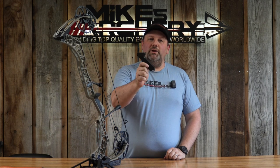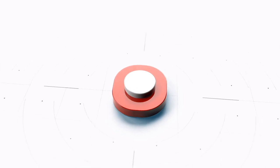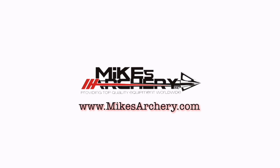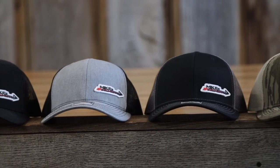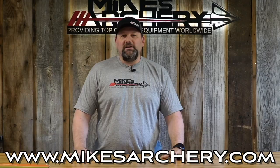Today we're taking a look at the new B-Reel Grip 2.0 from UltraView. Just a reminder guys, head on over to mikesarchery.com to pick up any of our latest logo gear. We've got plenty of hats and shirts as well as any gear you might need for your next adventure.